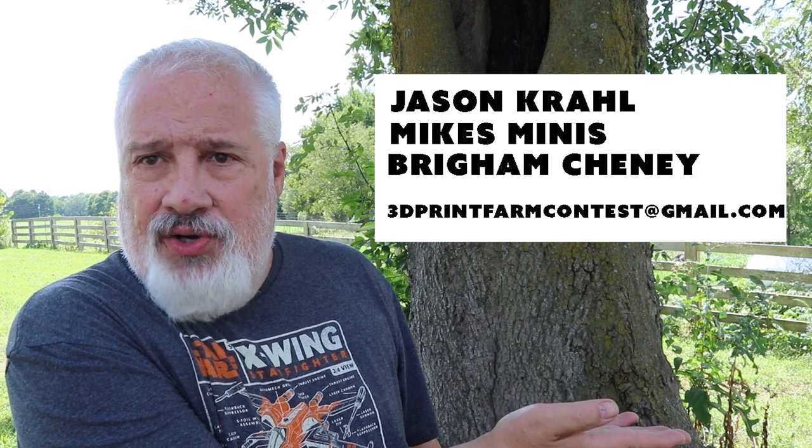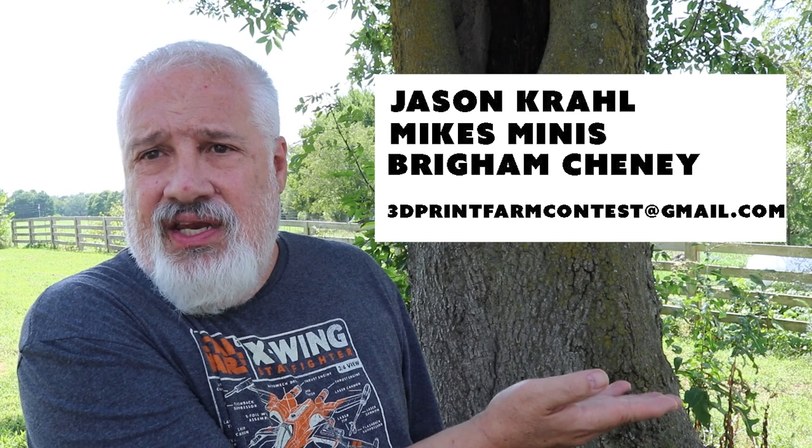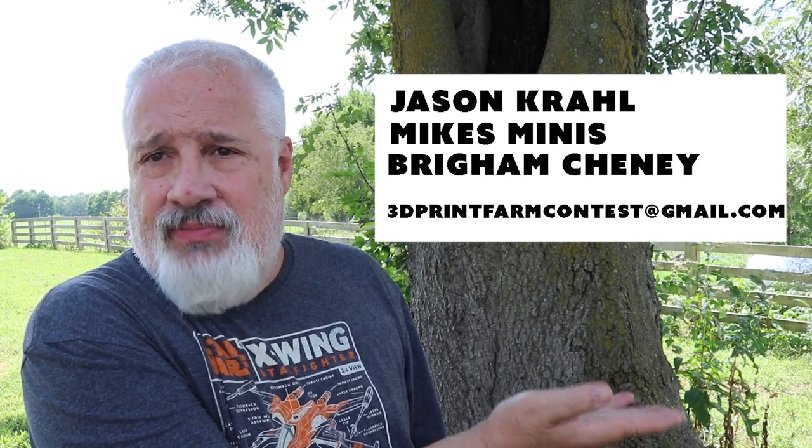All these winners of the $30 in store credit to Black Forge Games need to email me at 3dprintfarmcontest@gmail.com. Links in the description below.